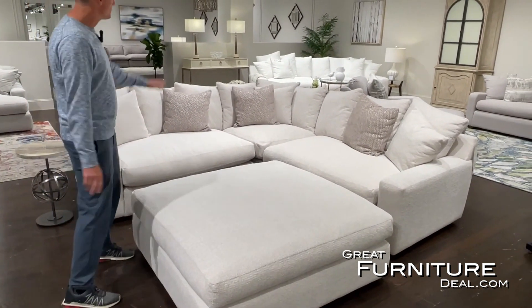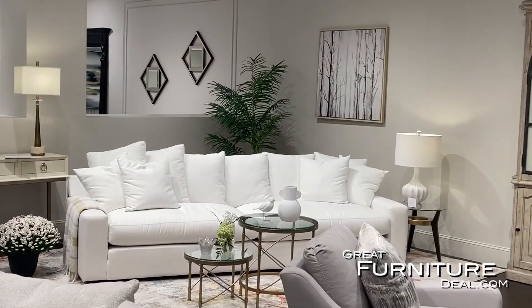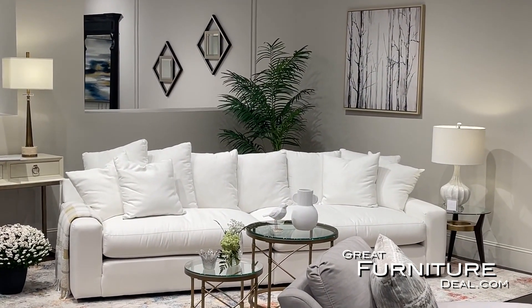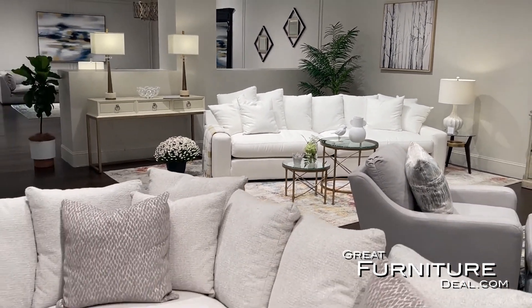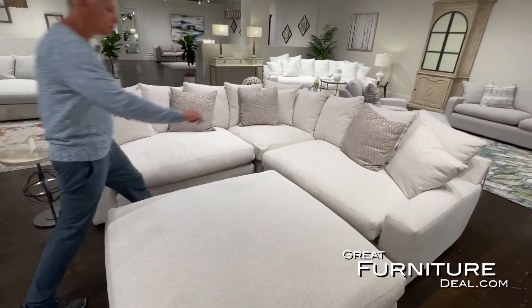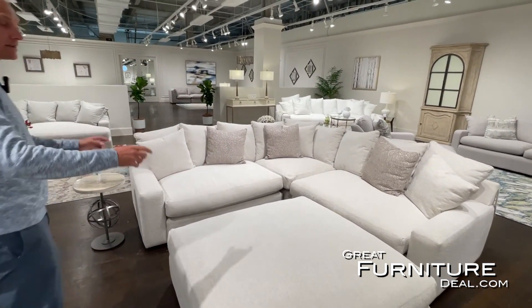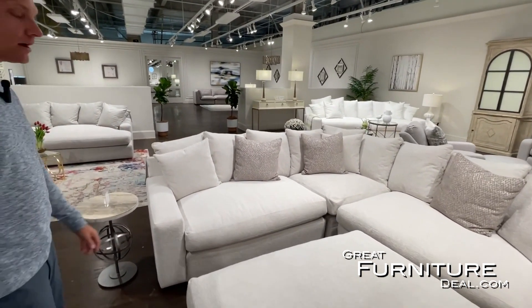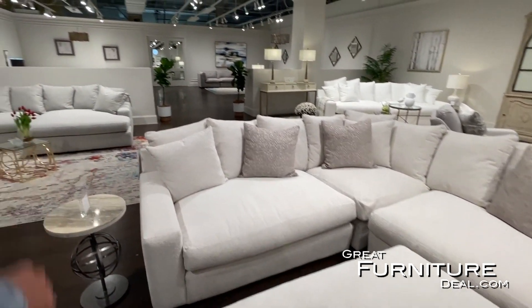We offer it in three different colors. In the back we have what we call Glacier — a really white fabric. It's an oversized, large 118-inch sofa that comes in two pieces, which you can also configure on either side to make a sectional by adding a corner piece. This color here is called Snow.